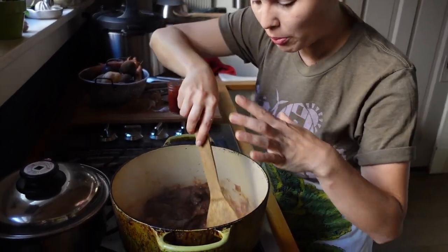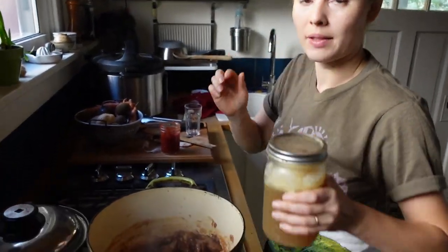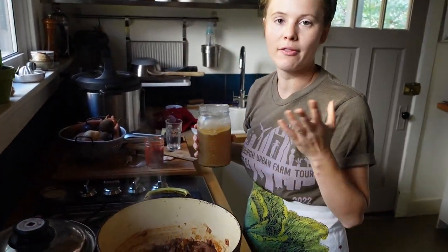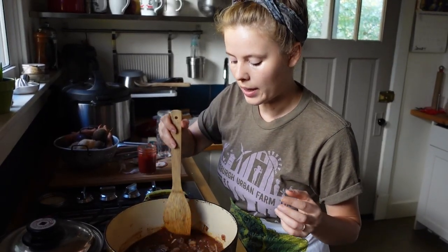Once we've incorporated all that nice caramelization from the bottom of the pot, it's time to add our stock. We have some venison stock — if you're doing vegetarian, vegetable stock is fine, or you could do beef and beef stock, that would also work really well. I'm going to pour that in and have this going at a simmer while I prep my vegetables.